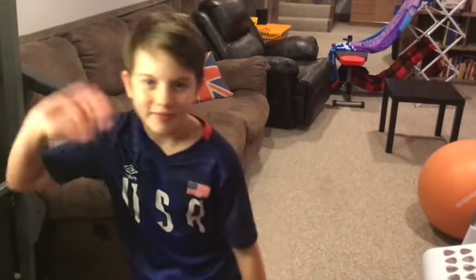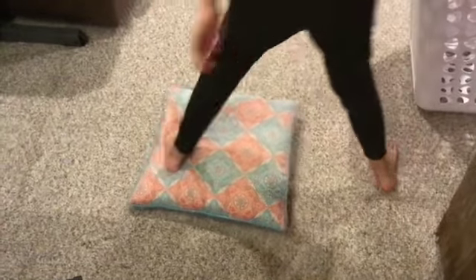So we got Addie here — she set up this obstacle course. Addie, can you say hi to the kids? All right, first things first, go back to the pillow — that's the starting spot for our obstacle course.